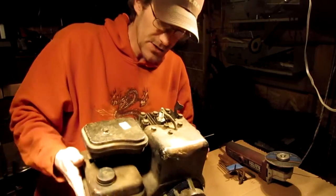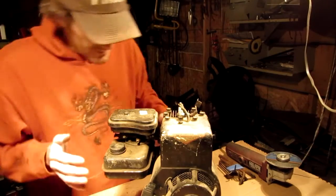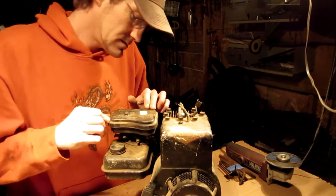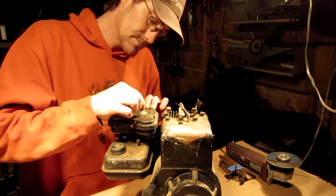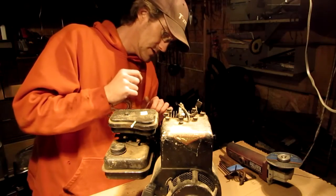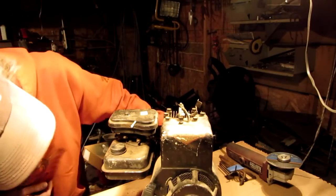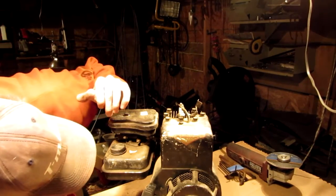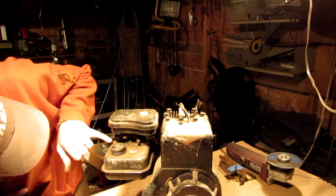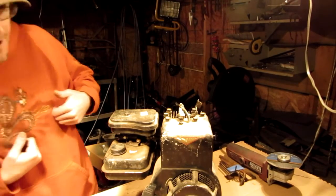But anyways guys, that's my new little toy here - my first Briggs & Stratton. I don't know how difficult it will be to find parts for it. Maybe Donnyboy73 will be able to help me out with this thing - that'd be cool. I definitely got spark though, I can tell you that much. But anyways, that's the new little engine. Pretty cool, huh? Alright, see you guys later.